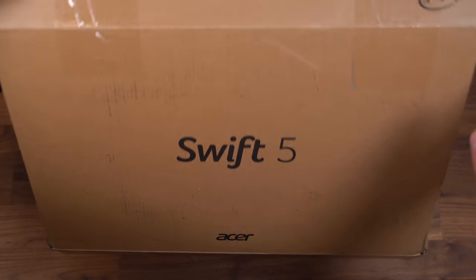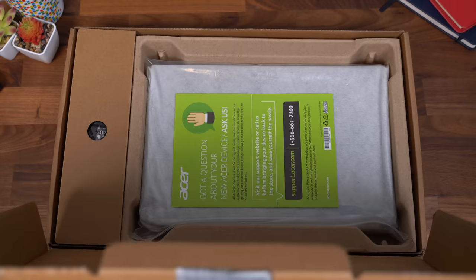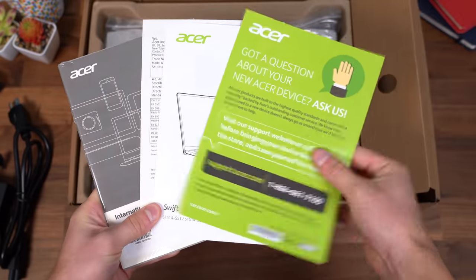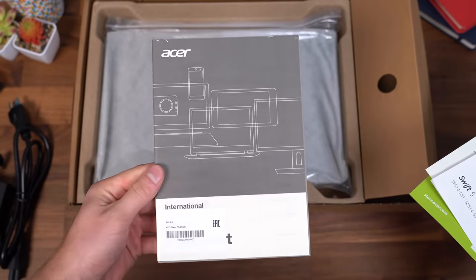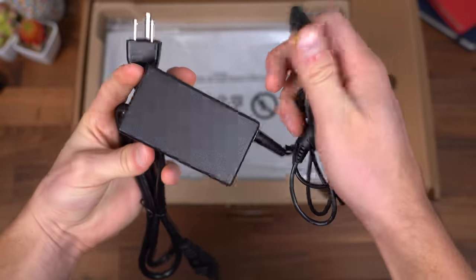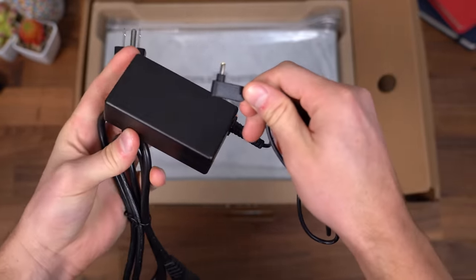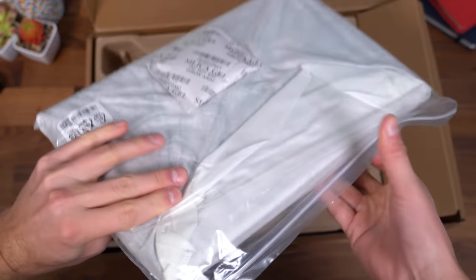Here is the Swift 5 from Acer — opening the box, let's take a look at what we get inside. Pretty standard booklets if you have any questions, your setup guide, and all your warranty information. Here is your charging cable. This has a 65-watt brick and a proprietary connector.